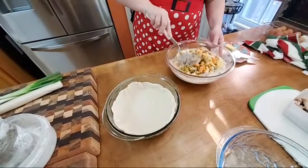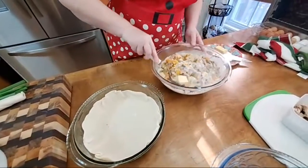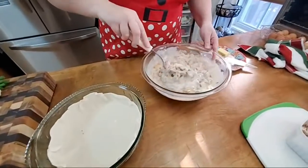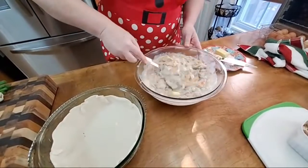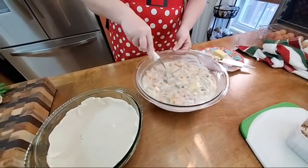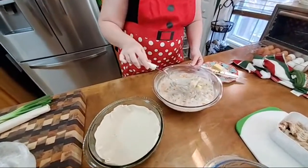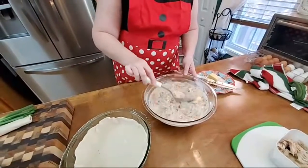Now we're going to mix this up and let that butter melt in. If you like a lot of pepper, add more pepper. I think chicken and dumplings and anything with chicken in it is so much better with a good bit of black pepper. Always taste it — there's nothing in here that will hurt you. There's a big piece of turkey. You might want to cut that up, but we'll leave it in — somebody will get lucky!